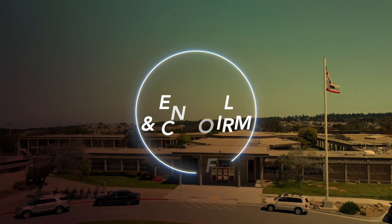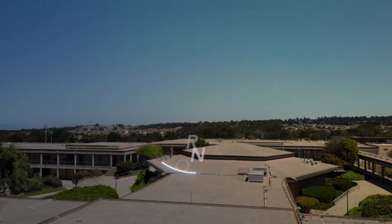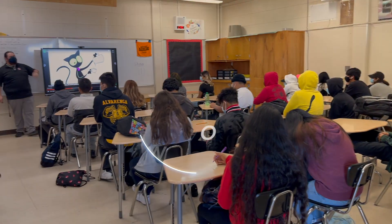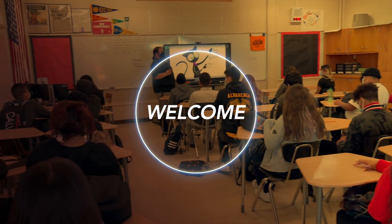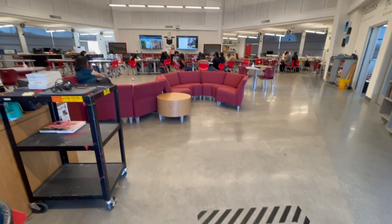Did you know it's time to enroll new students and confirm returning students for the upcoming school year? If you're new to the Monterey Peninsula Unified School District and Seaside High School, welcome! If your child is currently enrolled and returning, we are so excited to see them for a new year.